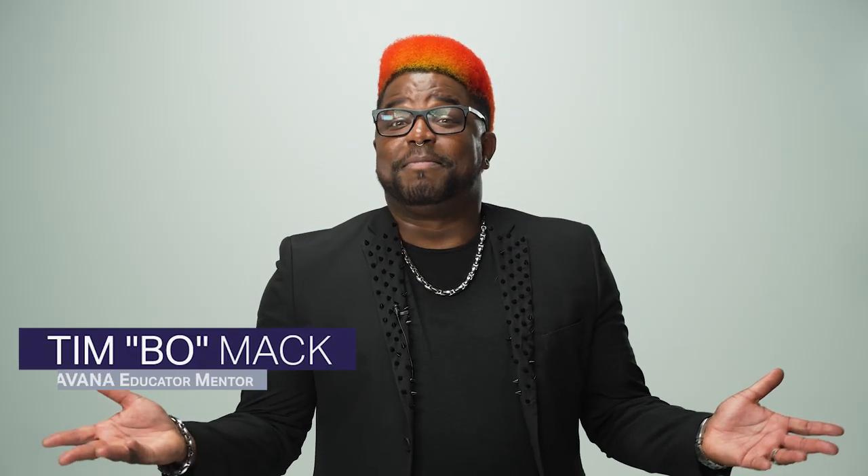Hey friends, it's me, Timbo Mack, Pravana's artistic regional educator and mentor, and today we're celebrating geometric reds on curly heads.